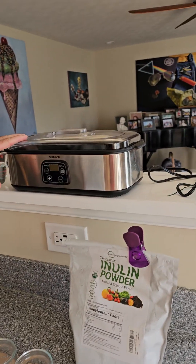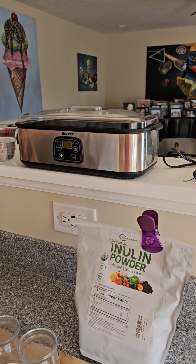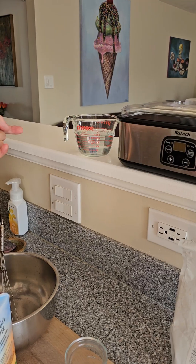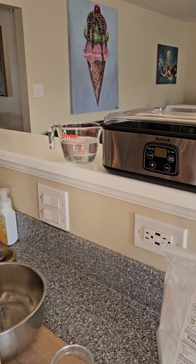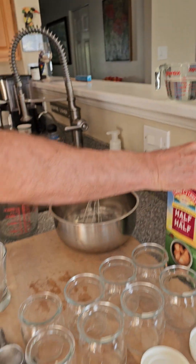Then we're going to need our yogurt machine — I'll talk about that in a minute — and one cup of either filtered or bottled water. You don't want to use tap water because it's got chlorine and fluoride, stuff like that.